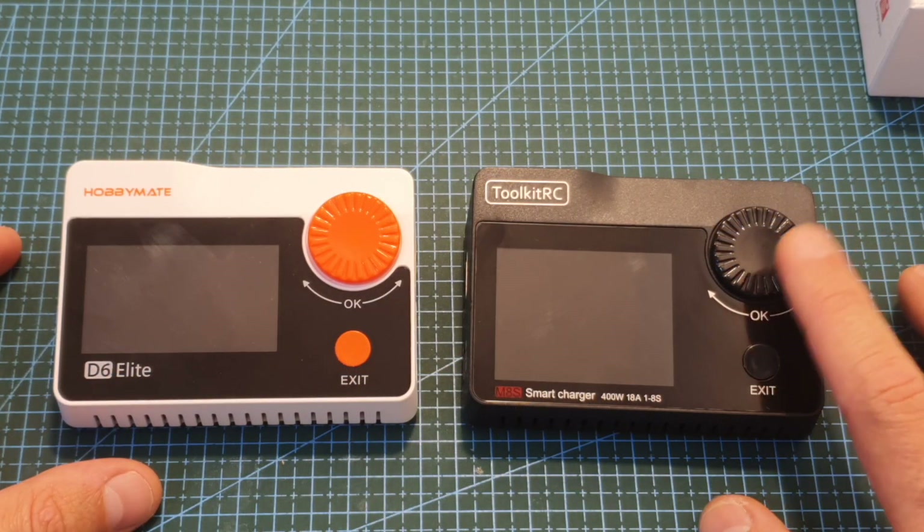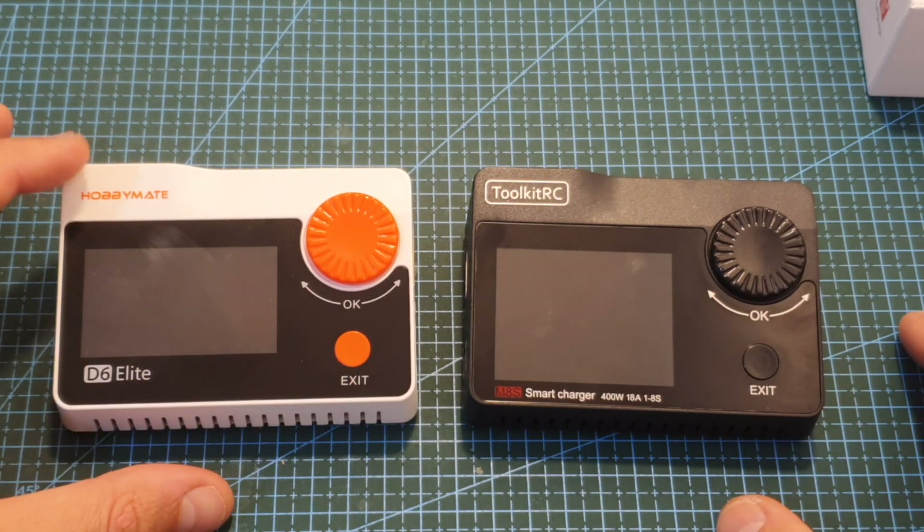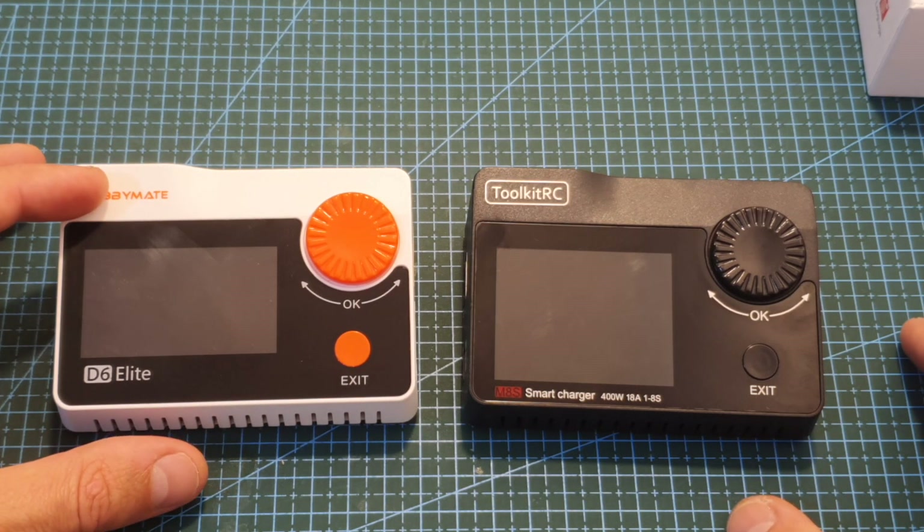Here you can see how the M8S charger looks next to its predecessor. This is just the Hobbymate D6 Elite rebranded version and it is identical to the ToolkitRC M8.